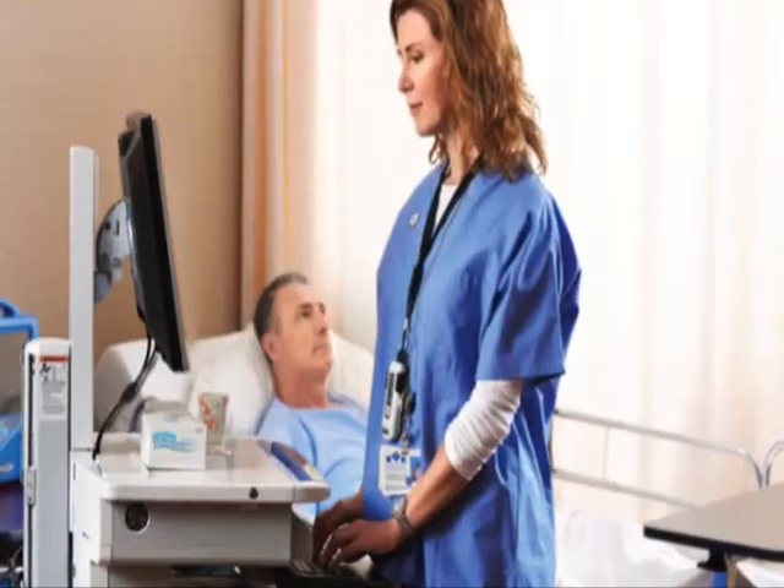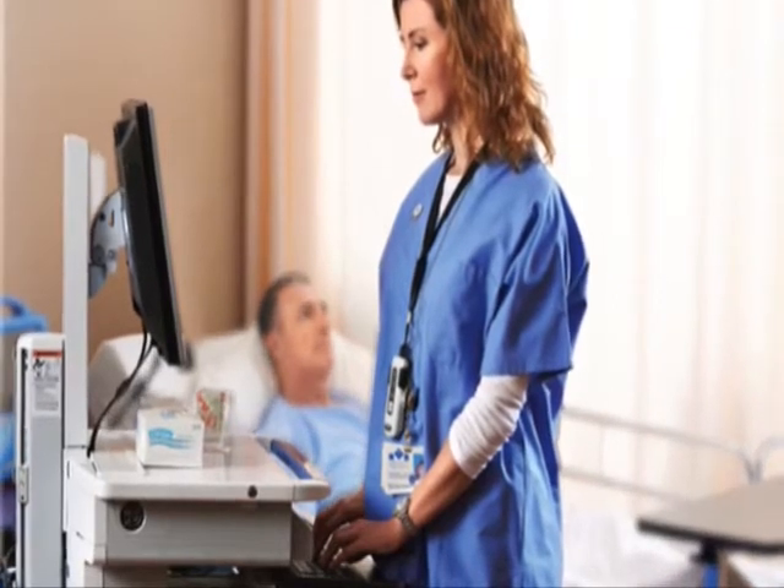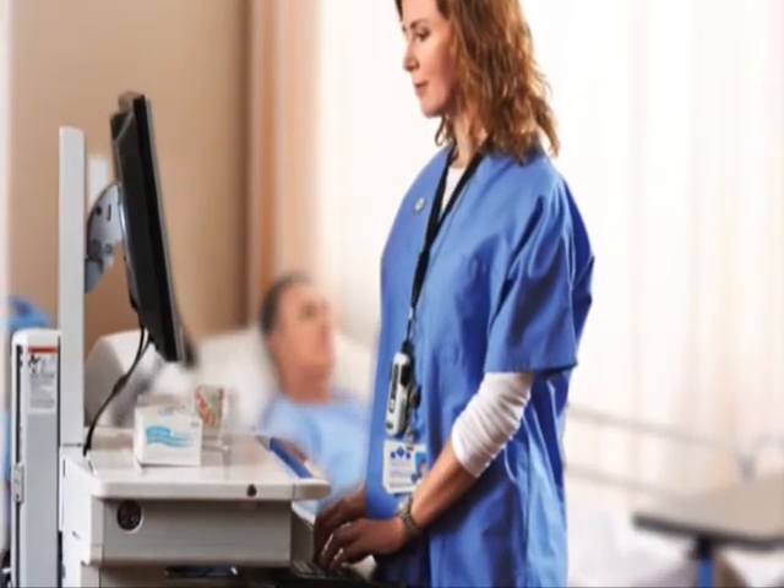With Bluetooth connectivity, clinicians can easily pair the device to in-room computers, tablets, and workstations on wheels.